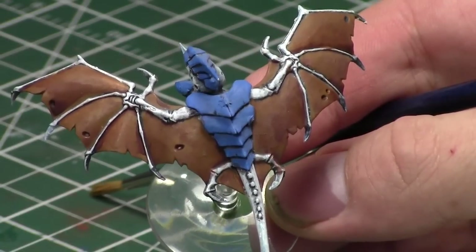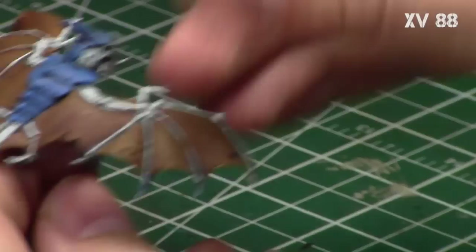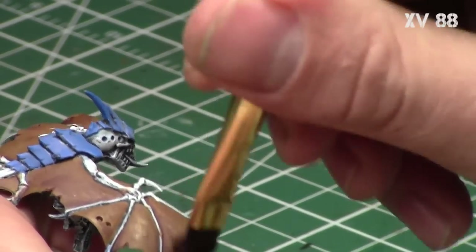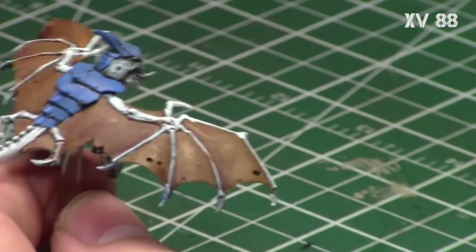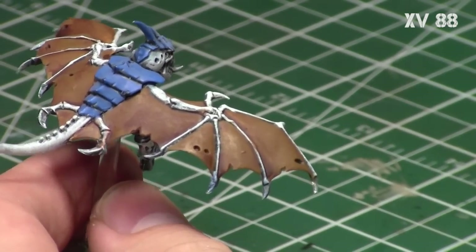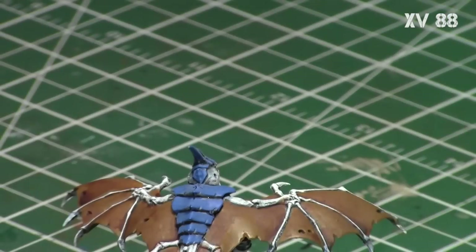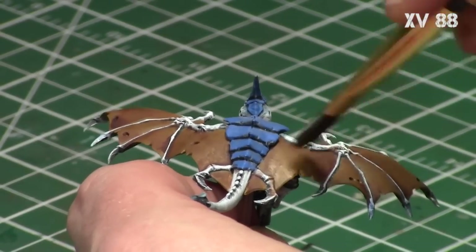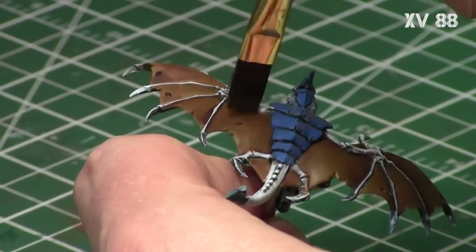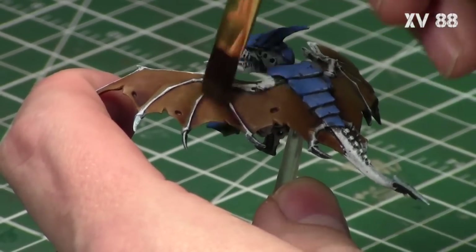After it's completely dry, as you can see it has that nice reddish hue in the recesses — and that's kind of where we're going. Now I took XV88 once again and did a very light dry brushing along the center parts of the wing, leaving the recesses with the Reikland Fleshshade. This rebuilds the browns back up on the wings so that the combination of browns and red tones creates that leathery appearance. The textured effect from dry brushing is also synonymous with leathery texture, which is exactly what we're going for.